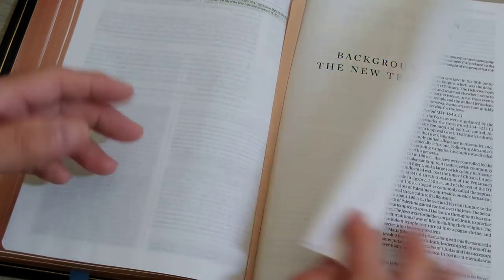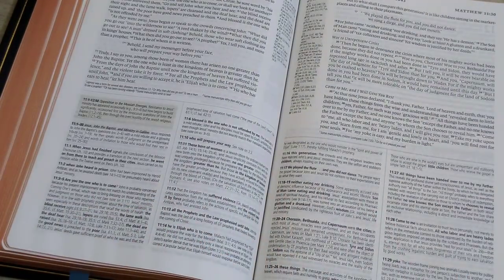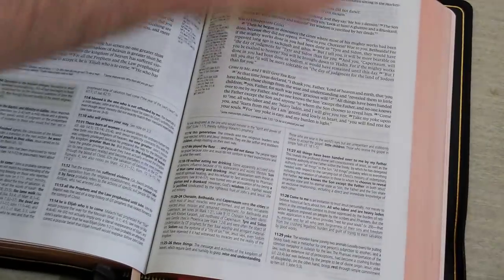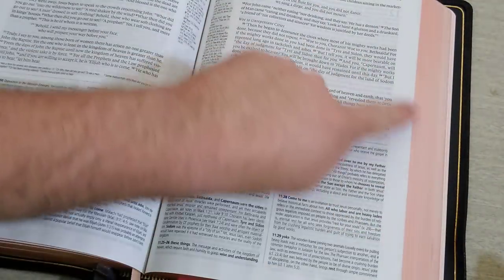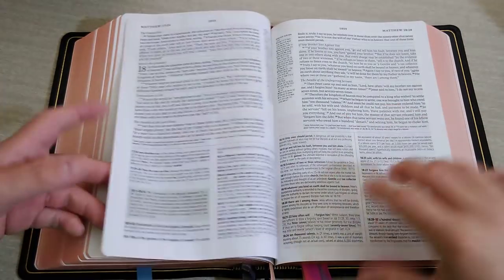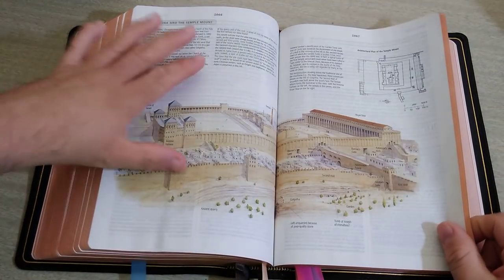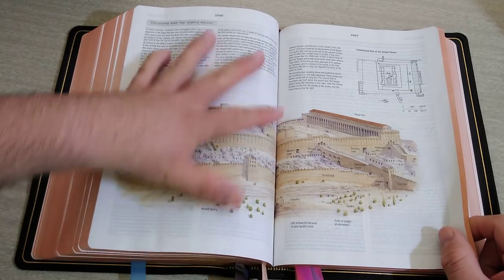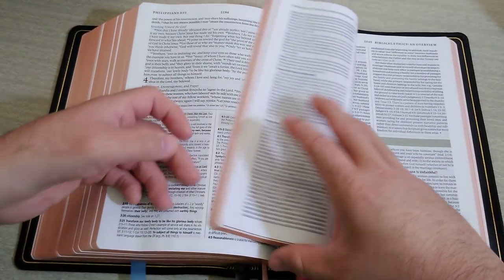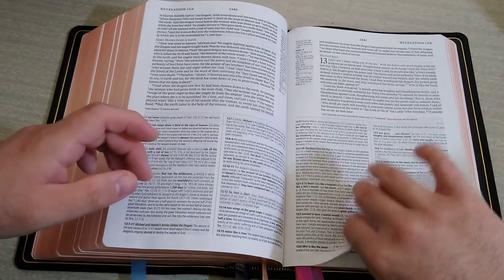Then you get the background to the New Testament right here. I believe I have covered everything so far. You can see it is salmon edge-lined, or art gilded — right here, very beautiful. It is just a very beautiful Bible throughout. You get your regular pictures and graphs throughout the Bible. Like I said before, you are going to get a few new notes — I believe there are some more notes in there as what the evangelical Bible's website says, so I take it for truth.